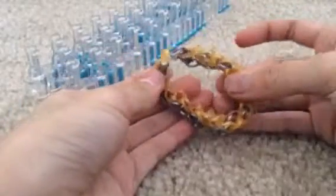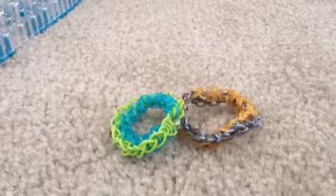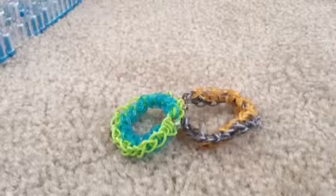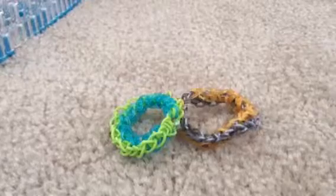Now you have completed your double single bracelet. If you liked this video be sure to press the like button and please subscribe to my channel if you want more videos. In the comment section suggest what I should do next. This is my first video, I'm kind of new at this, so just give me a chance and I'll see you in my next video. Bye!